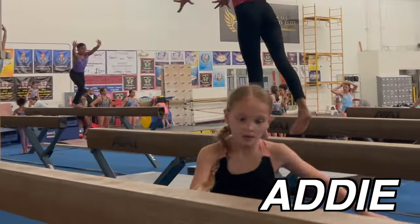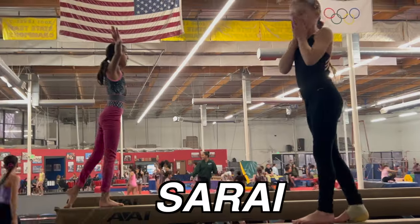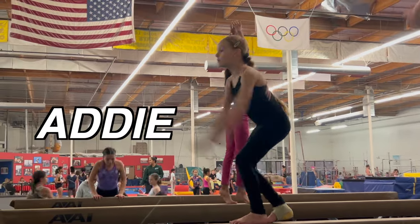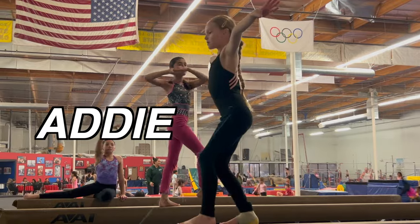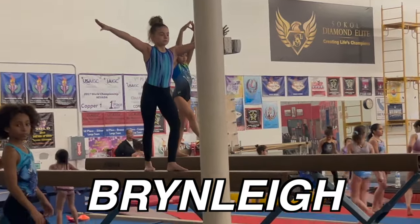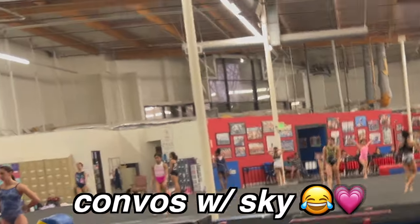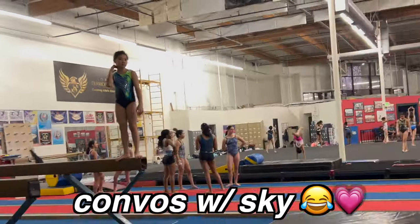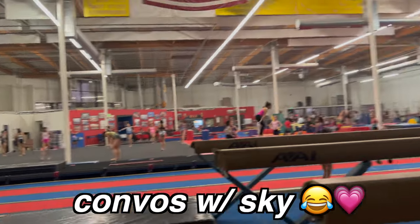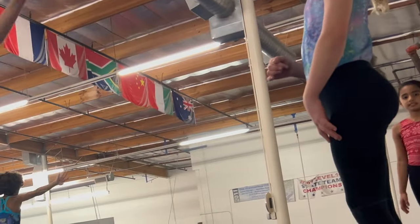Bigger, bigger, bigger — there you go. Tighten your back, knees. Good. Better. Lift up Sari, good girl. Jump, lift, good. Wait — this one, you haven't done two in a row here yet on this beam. Okay.